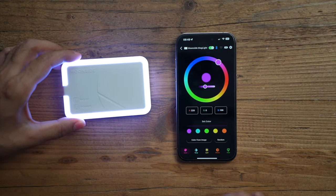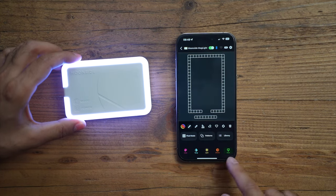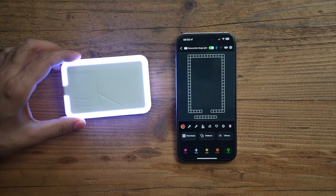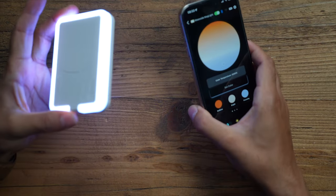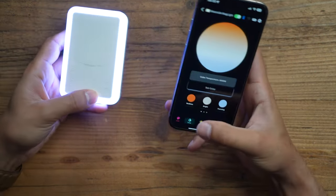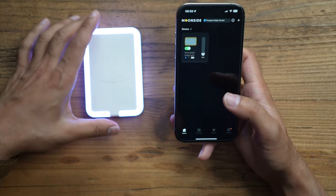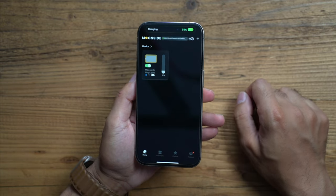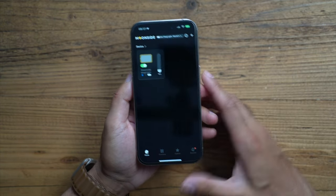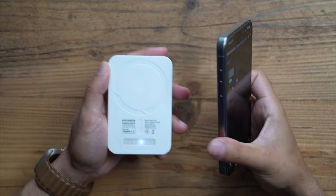You also have a color wheel and a Paint mode where you can add your own custom colors directly. If you want to use this purely as a power bank, keep it powered on but tap to turn the light off. As soon as you attach it to the back of your phone it will start charging — really great. Now let's look at how to mount it using all the accessories.